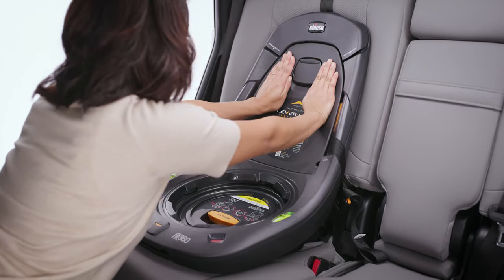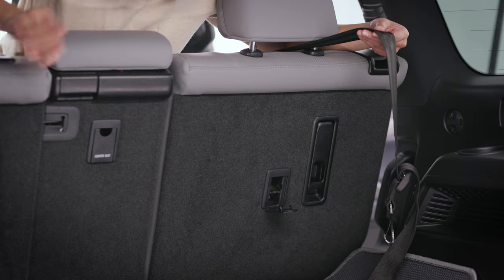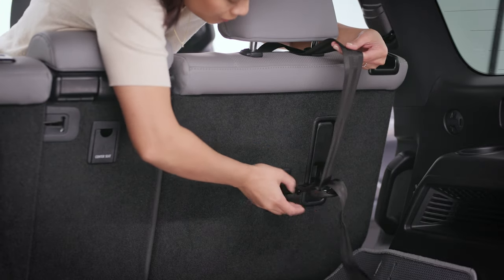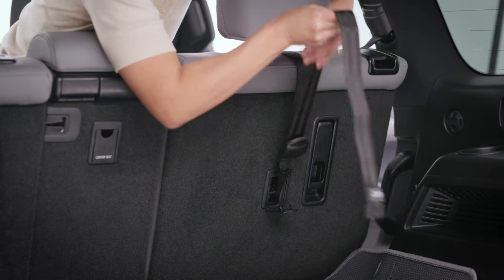Push the lever lock door closed. Locate the tether anchor in your vehicle. Attach the tether hook and pull the tether adjuster strap to tighten.